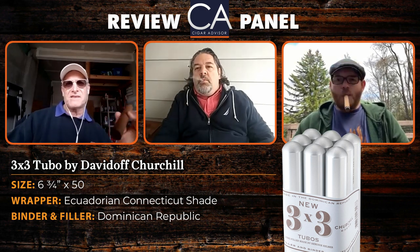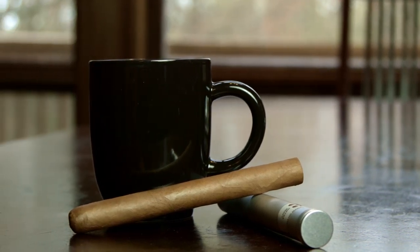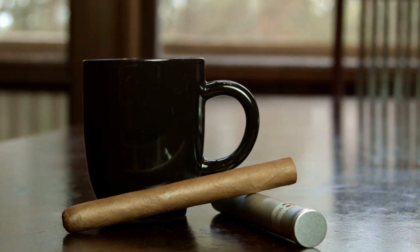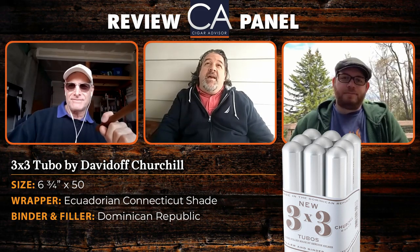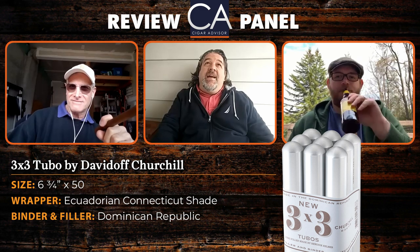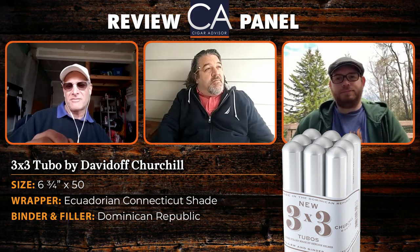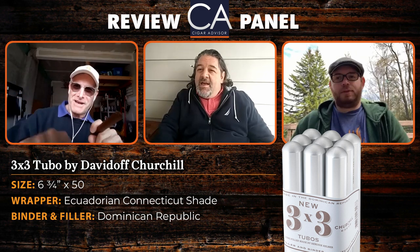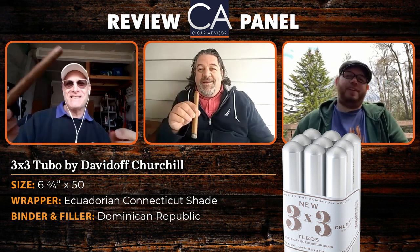There are no specifics as to the tobacco, but it is presented in bundles of nine tubos in three sizes: a Corona, a Robusto, and of course the Churchill here. Nine of these things — the MSRP is $37.98, so what does Famous Smoke sell them for? About $27 bucks — $26.99 to be exact.